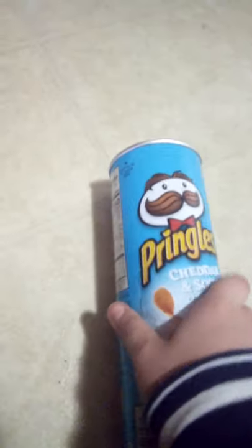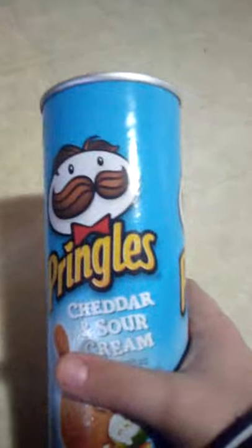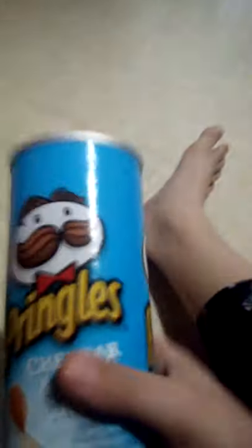Hey guys, I'm going to be showing you how to make a cannon with a Pringles can. All you literally have to do is squeeze it like this. Oh gosh, the cap's missing.